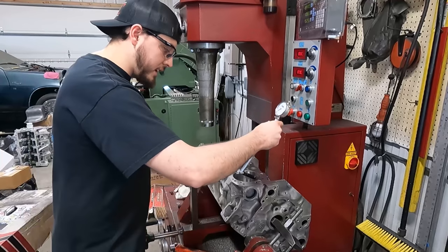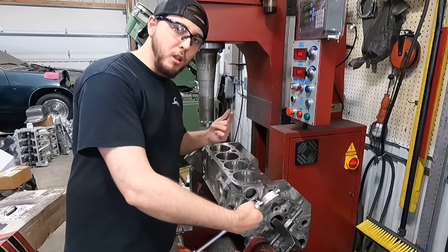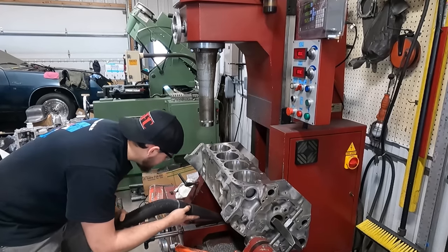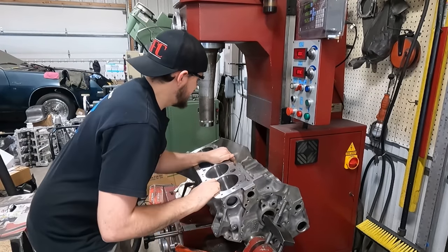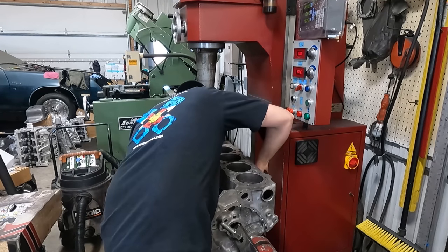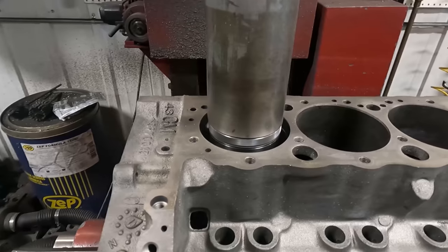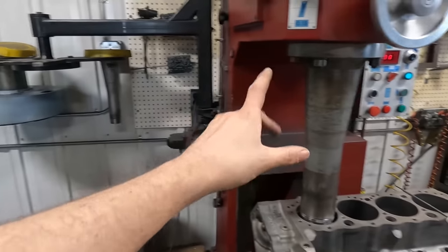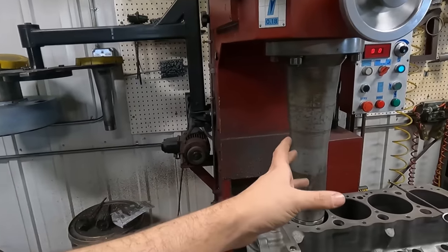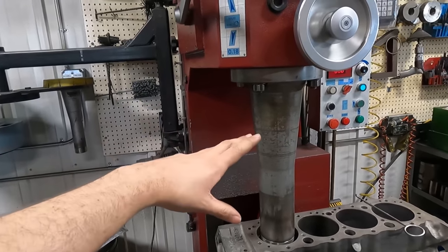I'm just going to do one more check on this side. That looked good, so now I'm going to roll the block over to the other side and bore the other side, then we'll deck it. We're starting with boring on this side simply because we already had the boring spindle in the machine — it's one less switch. Because if we changed back over to the milling head, then we'd have to come back and change over to the boring head, and it just makes more sense to do it this way.